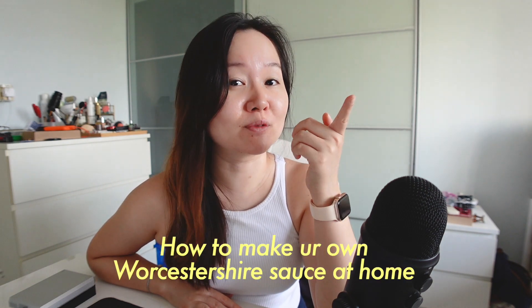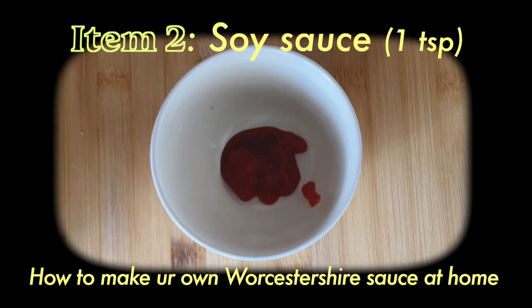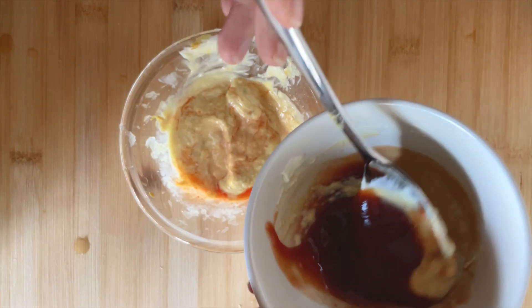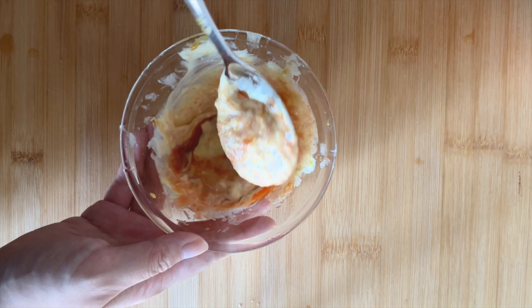Now the last item on the recipe is Worcestershire sauce, but I don't have it on hand. If you're like me and survive on a minimal pantry supply, I have a solution. If you do have Worcestershire sauce, add about a tablespoon to the mix. If you don't, here's how to make your own at home: combine tomato sauce, soy sauce, and black vinegar. Voilà — you get a Worcestershire sauce substitute. Mix it in with the Shack Sauce base. This tastes exactly like the Shack Sauce — at least 99% similar.